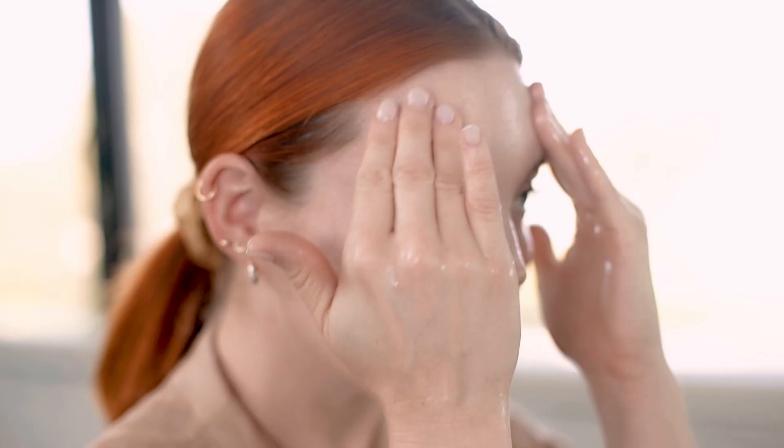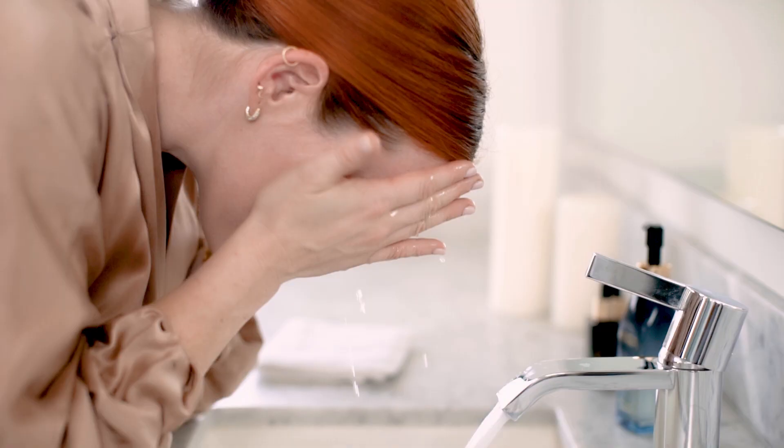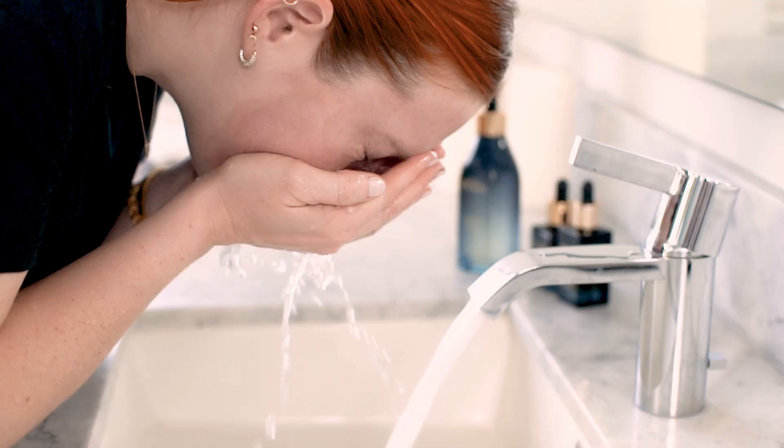It's super simple to use — just rub it around for about 30 seconds and then rinse clean. I prefer cleansing in the morning with wet skin, so I splash my face with water, apply a pump or two, and I love how it turns to this light milky texture. In the evening I like to dry cleanse, so I put this directly on dry skin and rub it around to remove all of my makeup and the day's pollutants.